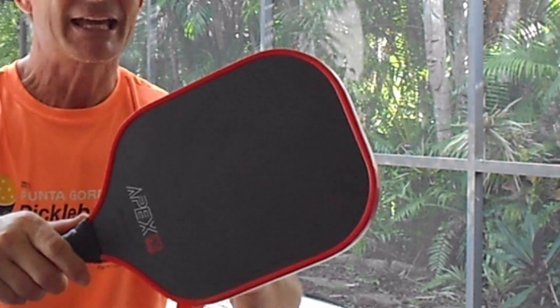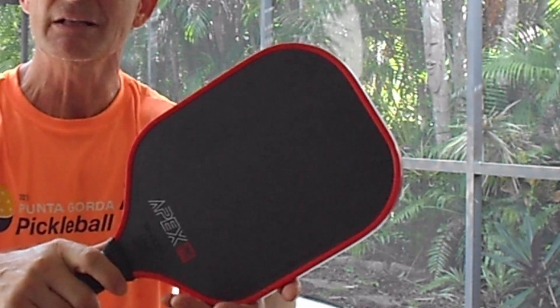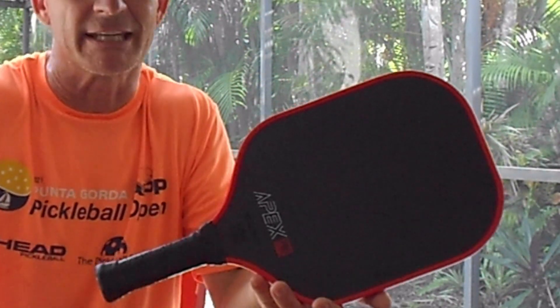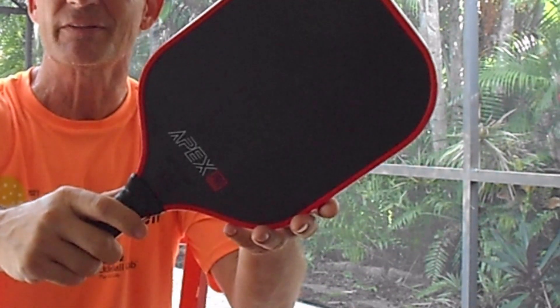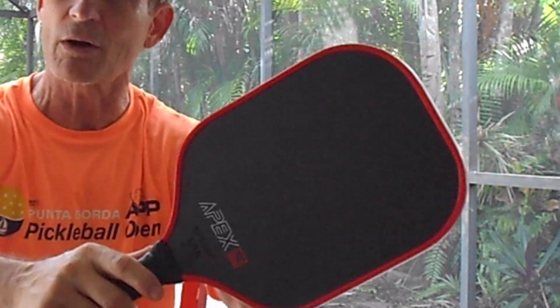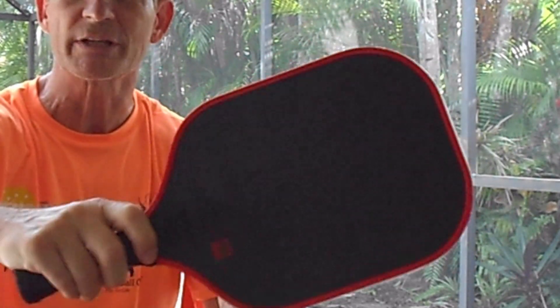If you're new to the game especially, and you want to try a high-end paddle, or if you don't know what to get when picking a new paddle, I recommend this. You can't go wrong with the price, and you can't go wrong with the quality and control you get for that.